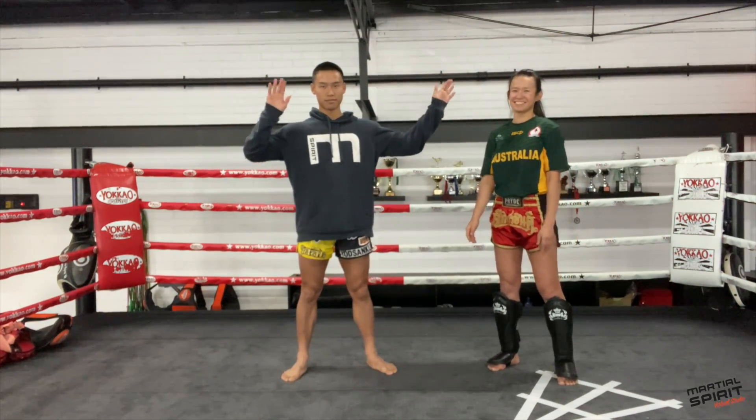Thanks so much for joining us, guys. We'll see you in the next video. Happy training. Bye.